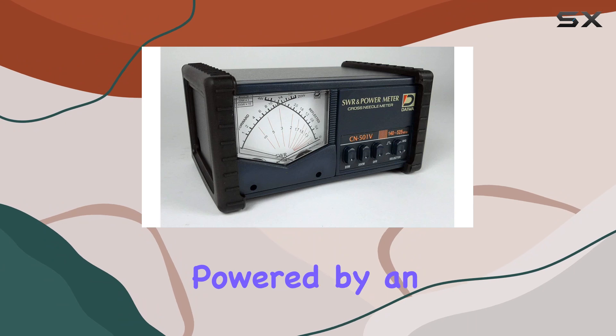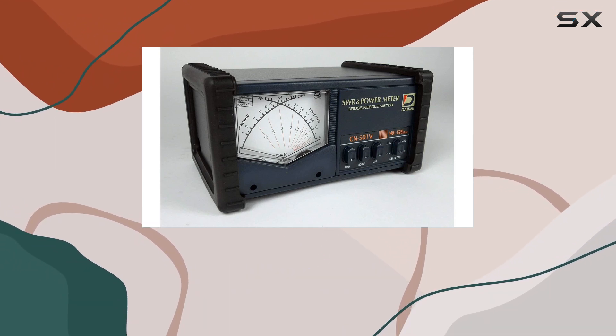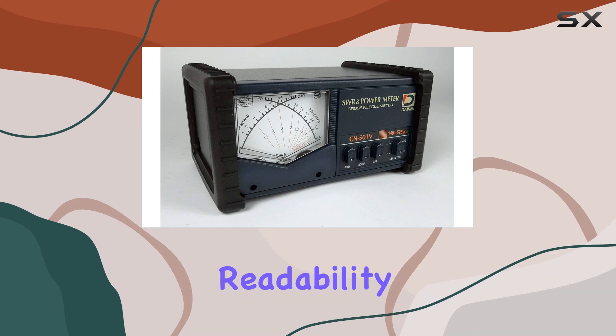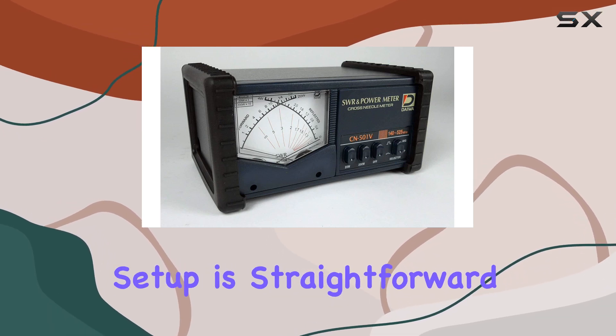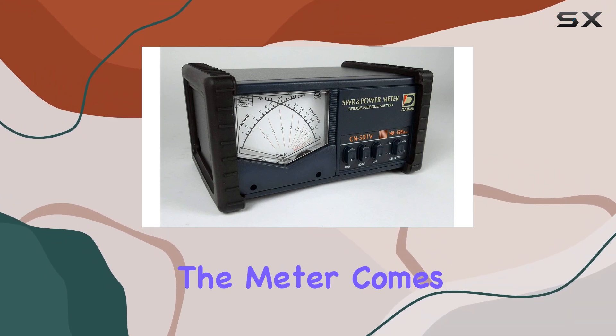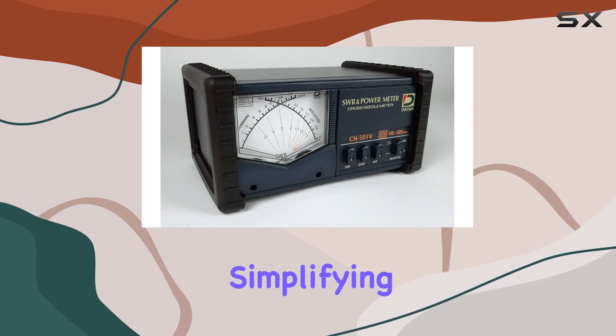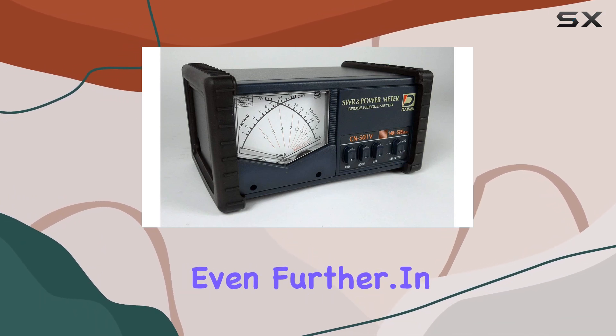The built-in lamp, powered by an external 13.8 VDC source, adds convenience for low-light conditions, ensuring readability in any environment. Setup is straightforward, and with SO239 connectors, compatibility is not an issue. The meter comes equipped with a DC power cord for the lamp, simplifying the setup process even further.